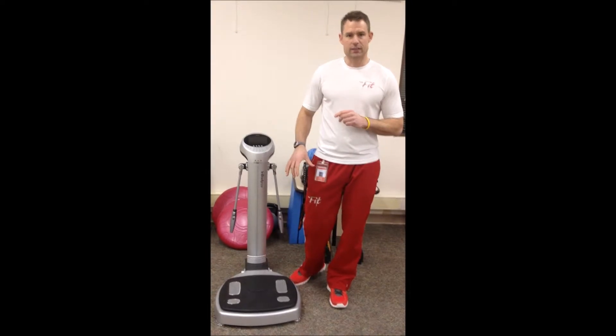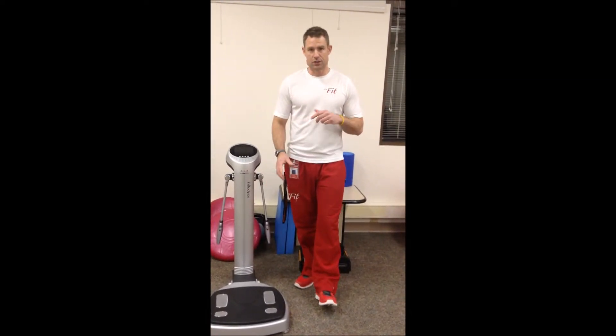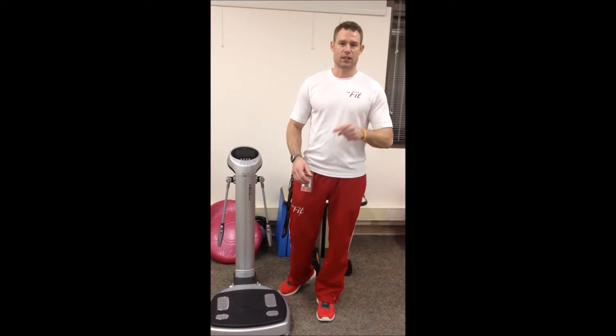So come down to NavFit, give us a call, and book an appointment if you want to use this. And then you can start making the rest of your life the best of your life. Thanks a lot.